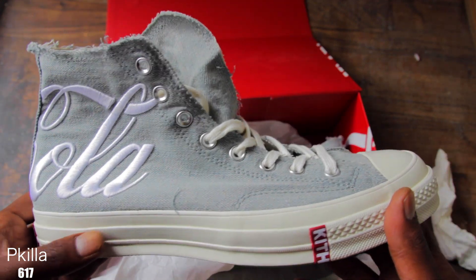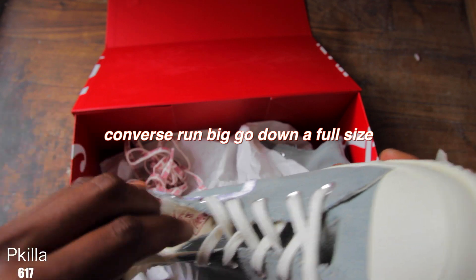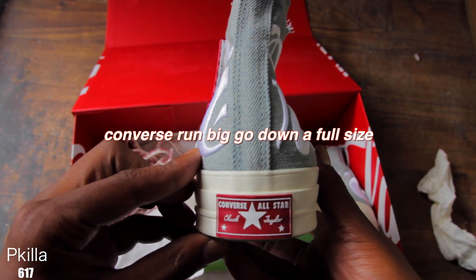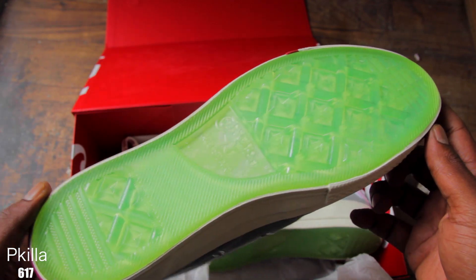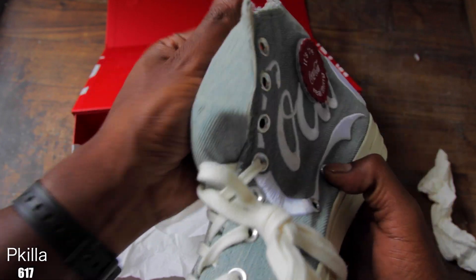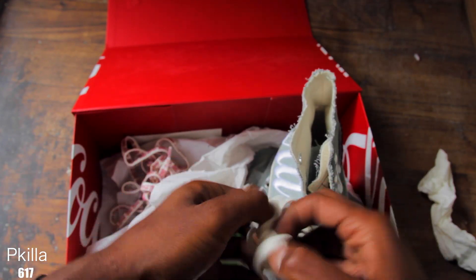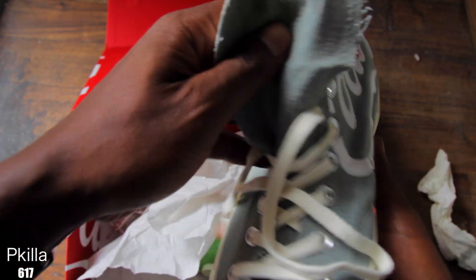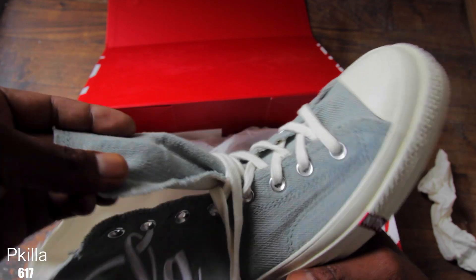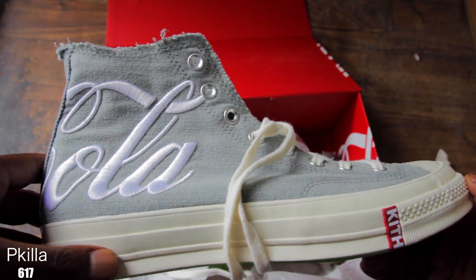Let me know what y'all think. Are y'all feeling these? Is it just your style? I think they're worth it. Yeah, that bottom though — I think these are fire, they're gonna look real nice on feet. Let me know what y'all think in the comments — I will be responding to every comment drop. Thanks for watching, peace.